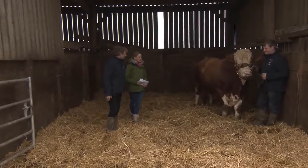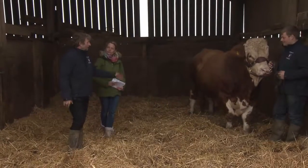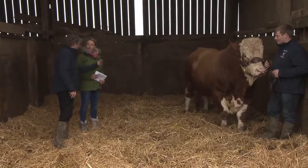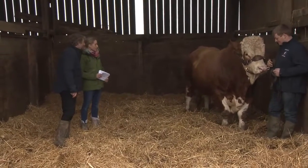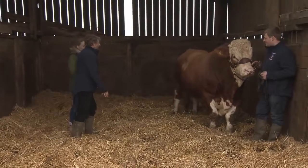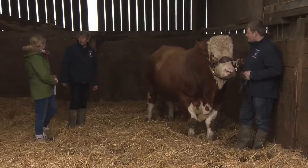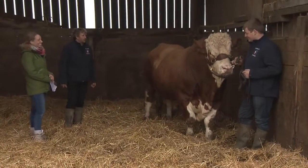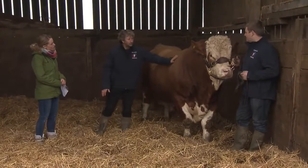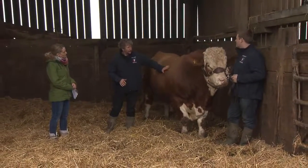We're on the farm and he's got hold of our two-year-old bull. If you want, I can show you some of the points of the animal. As you can see, he's a very big chap — he weighs just over one tonne, about 1,200 kilos. But he is a very good animal; like most animals, he's big but he's used to being hands-on.